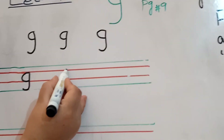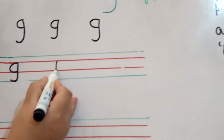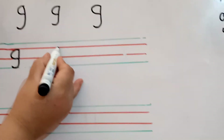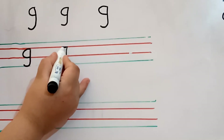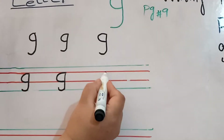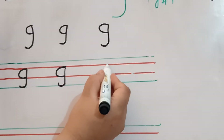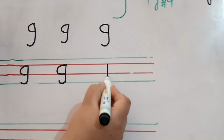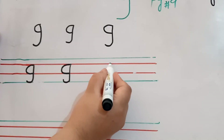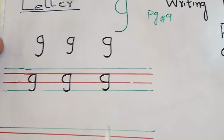Observe it again. Start from the second line, the red line. Make a straight line, then turn it on back side, go up, then make a curve. It's your letter G. Start from the second line. Make a straight line, write a straight line, turn it back side, go up, then make a curve. It's your letter G.